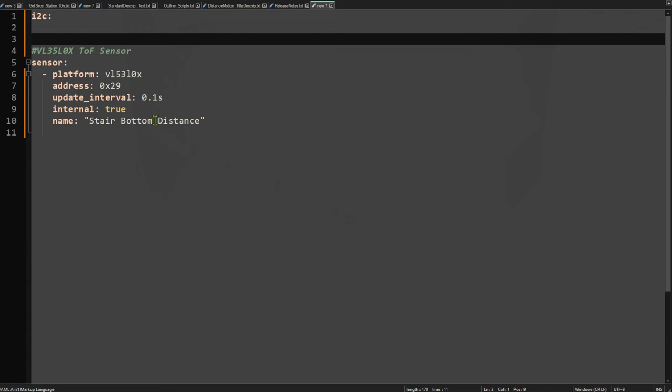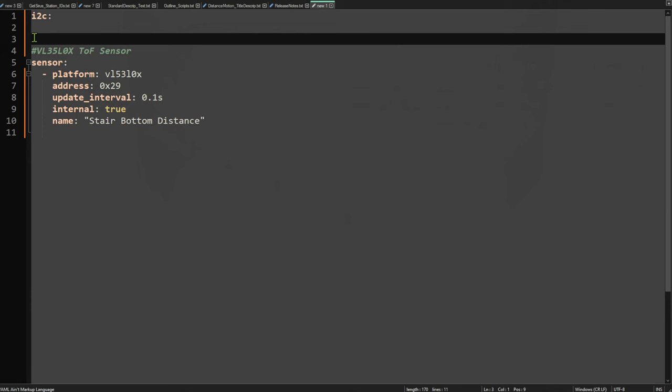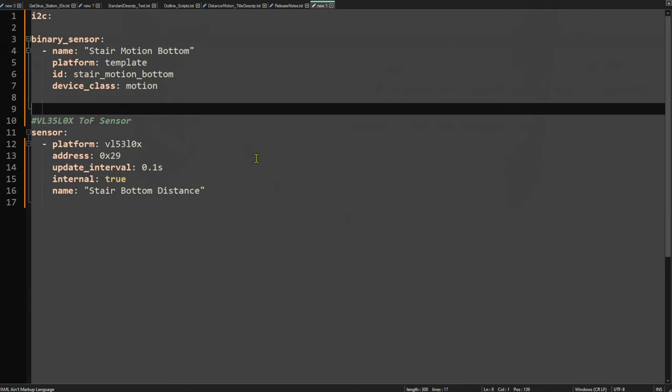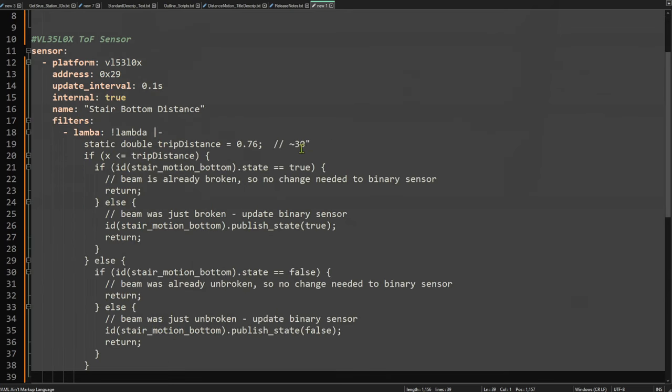The ESPHome code is very similar to before: the standard VL53L0X sensor definition, with a very short update interval of 100ms. I set it to internal: true since I don't care about the distance value itself and don't want to spam the Home Assistant logs. I add a virtual binary sensor with a device class of motion so it looks exactly like a motion detector in Home Assistant. The logic uses a single trip distance: anything shorter than that distance sets the binary sensor to true; any distance greater sets it to false.